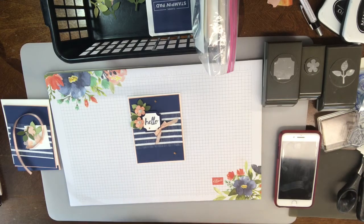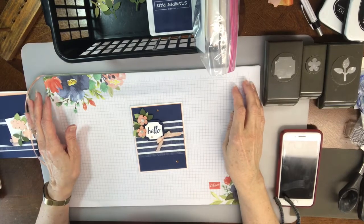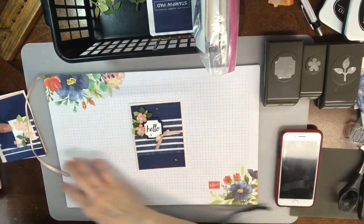Hi everybody, Tina Shaw, card number two for the week of May 18th. We're using the Darling Label Punch Box stamp set and punch. Let's get started.